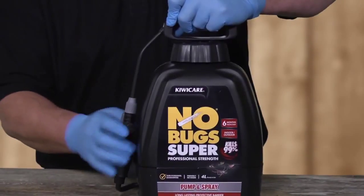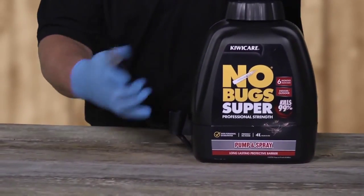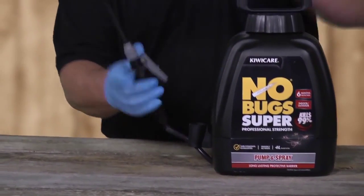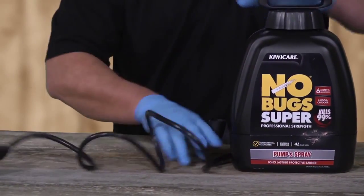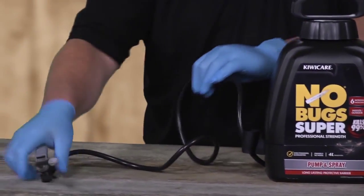Read the instructions. Unhitch the spray wand from the side of the unit. Make sure the wand trigger is not locked in the on position. Firmly pull the hose fully from the base of the unit. Check for kinks.